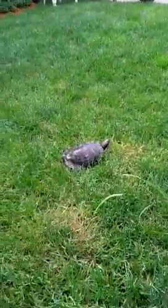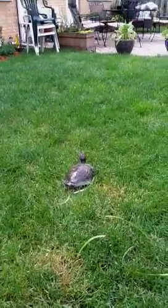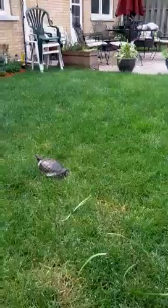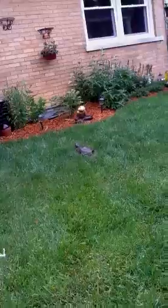This is my turtle Stripes, and I'm just going to show you how he plays outside. They mostly just play like this. Right now he's about to go in the plants, so they're very, very fast.